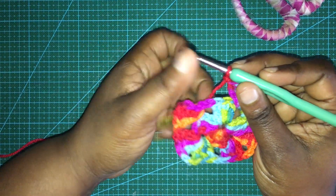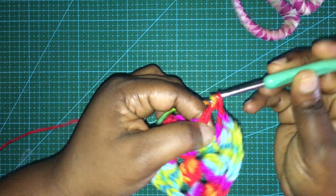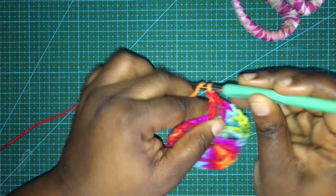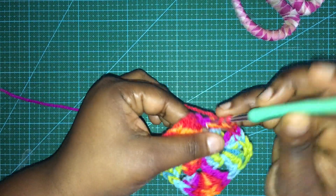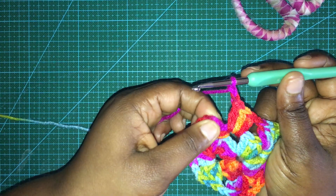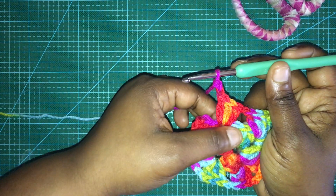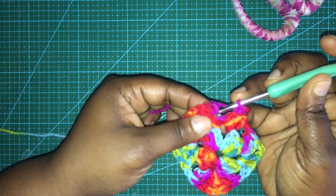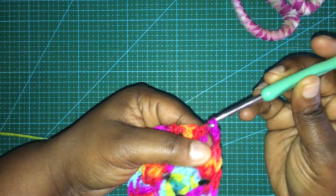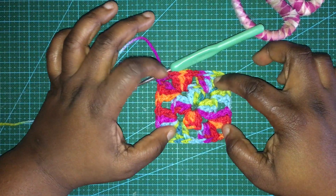We already have the three double crochets on this starting corner, so we need to complete it by putting in another three double crochets and then chain two. If you remember, I did that chain three starting and then went back and double crocheted in the space - here is that chain three, and I'm just slip stitching right in the top of that. This is how our little granny square is looking now.